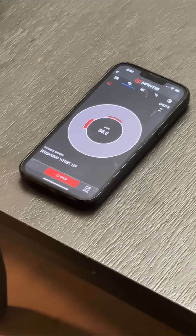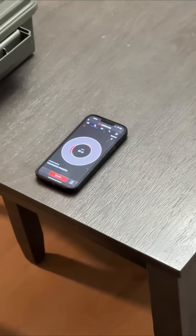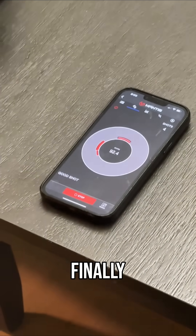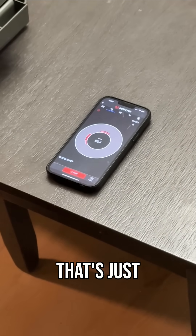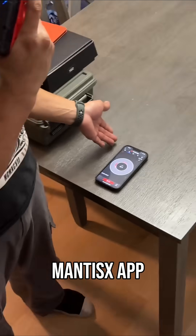Third time's the charm, right? And I still got a bad result. Let's do it again. Finally — 92.4! That's just an example of what the Titan X does with the Mantis X app.